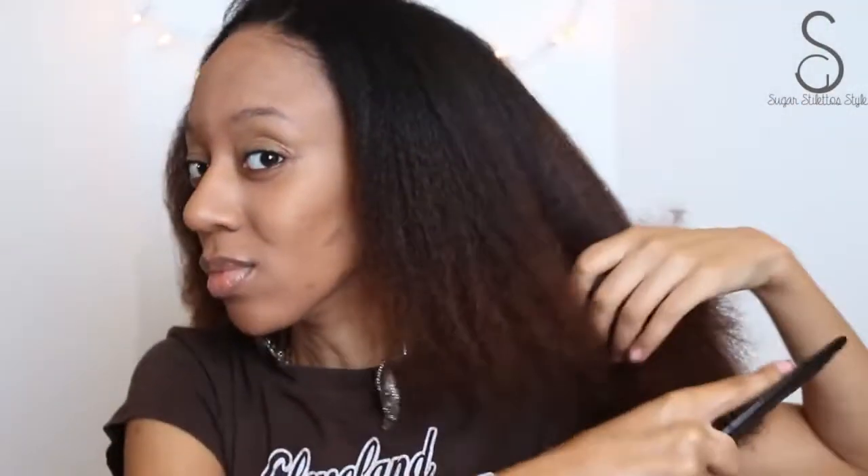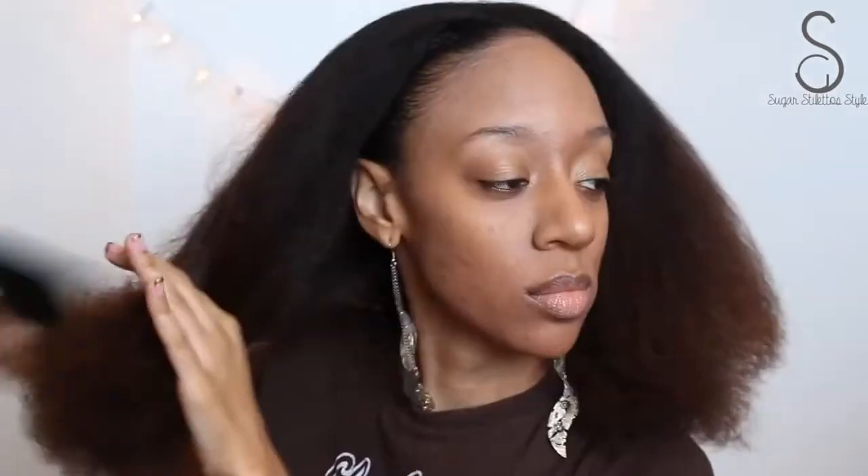And then I'm going to detangle my hair just a bit, because who wants tangles? So I'm going to take that wide-tooth comb and start from the ends of my hair, gently picking through until it gets all big and fluffy.